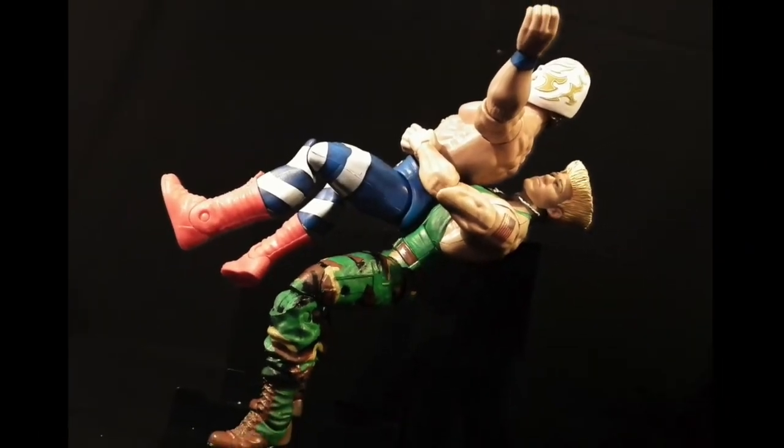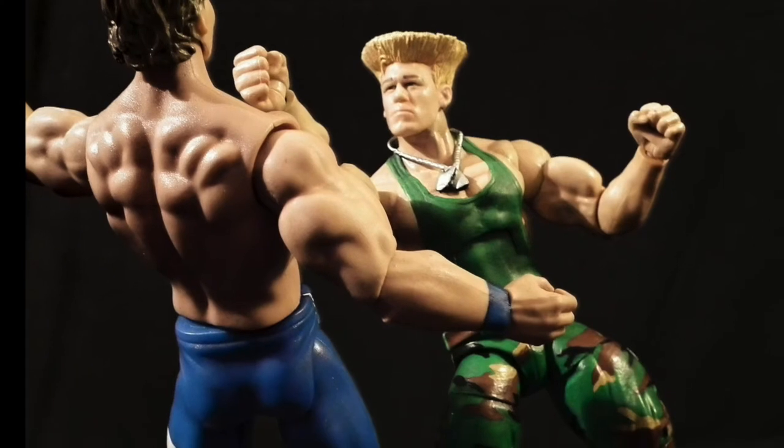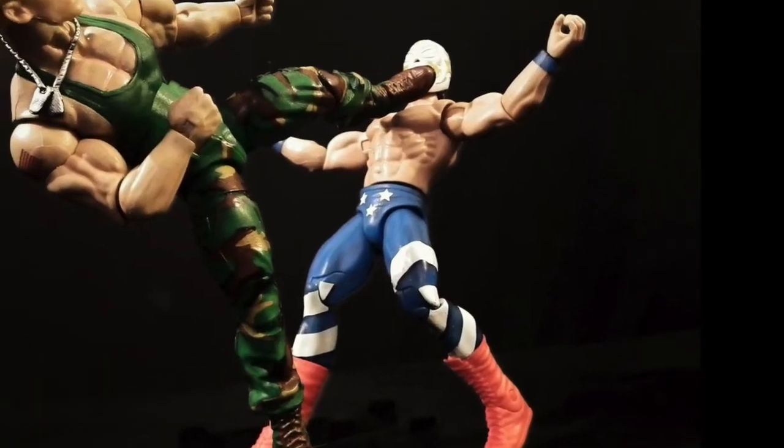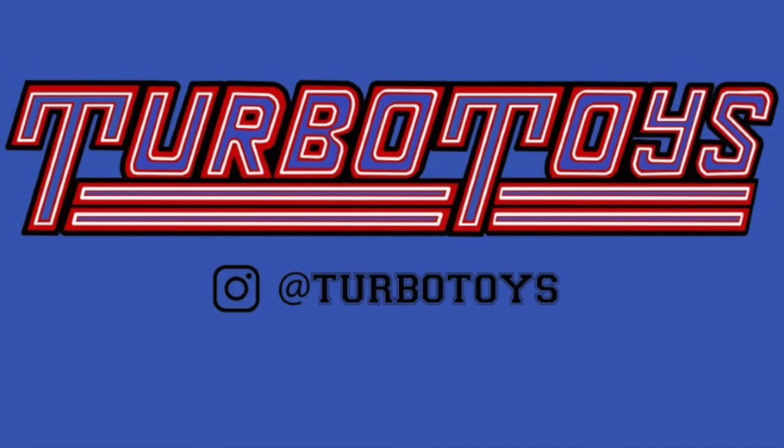I'd definitely love to do more Mortal Kombat and Street Fighter-based figures. I really want to know, boys — what kind of characters would you like to see from these style of video games? Don't forget to like, comment, and subscribe. Come see my other custom work on Instagram at Turbo Toys, and until the next video, I will see ya when I see ya!